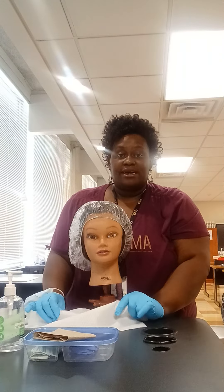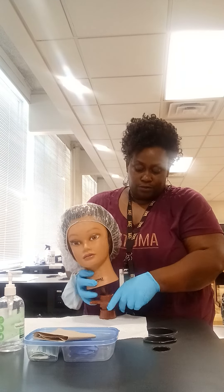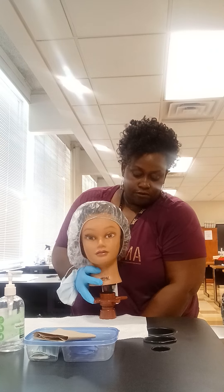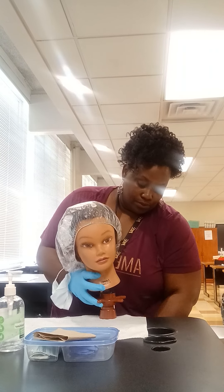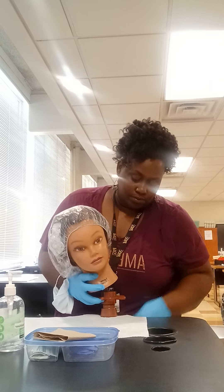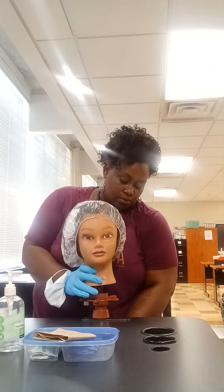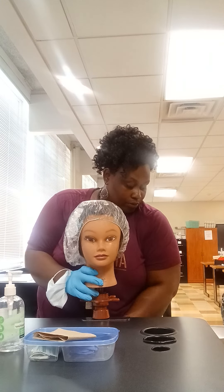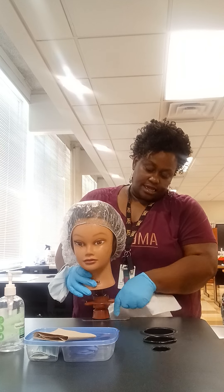I will make sure that my station draping is removed from the station. That will go in the soiled linens also.